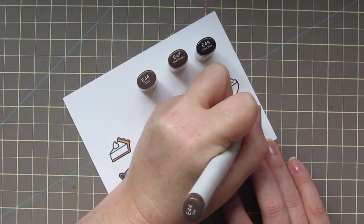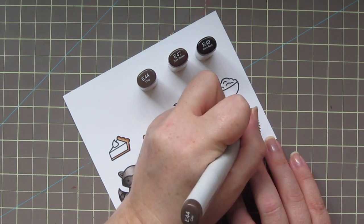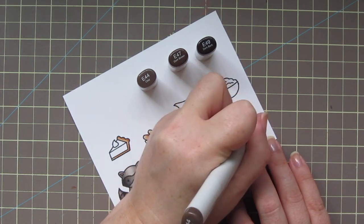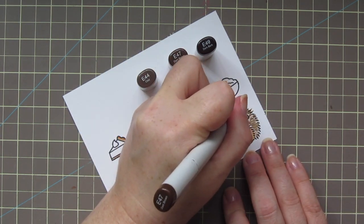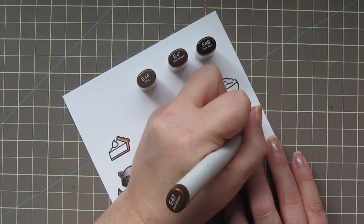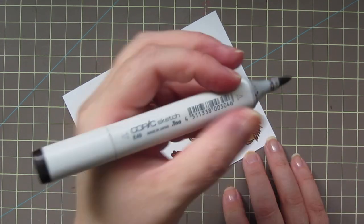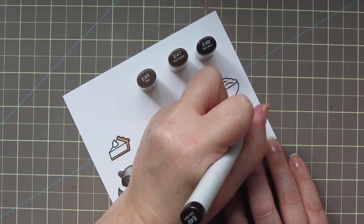For the hedgehog's spikes, I'm going to use E44, E47, and E49. I'm doing a flicking motion, starting with the E44 to add tiny little spikes all over his little body, then going in with the E47 to add some more depth, and finishing off with the E49.